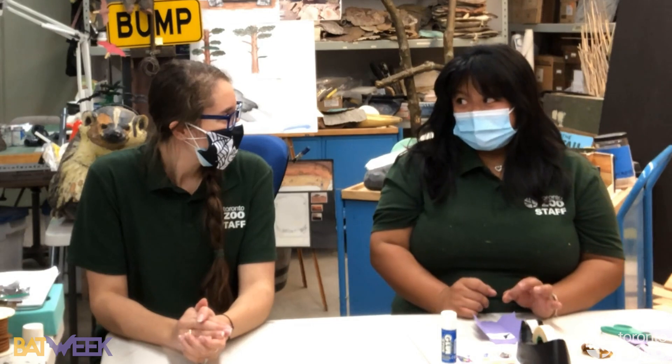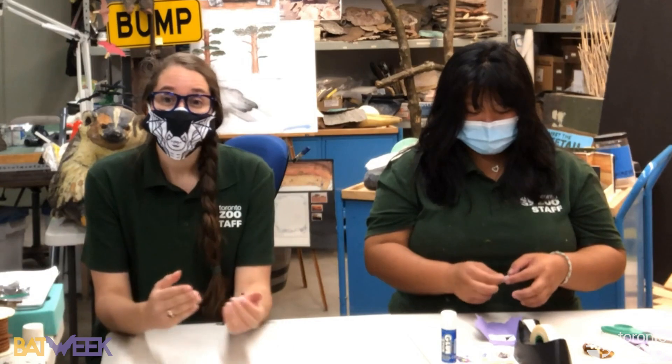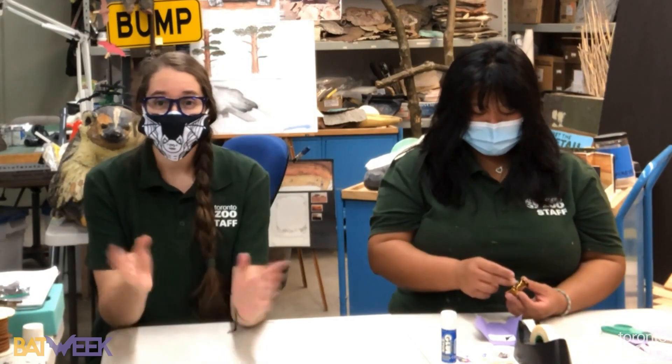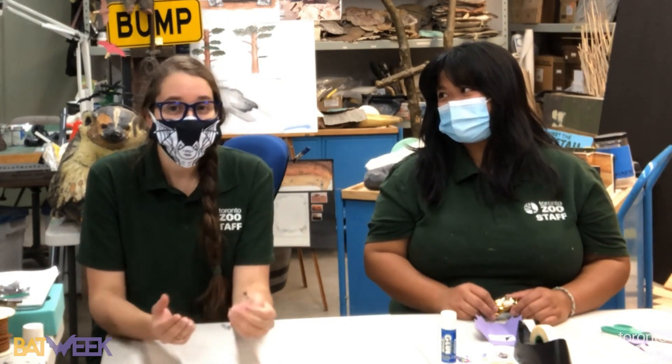What about bats getting tangled in hair? I'm going to say no, because I remember you saying bats are actually afraid of people. That is correct — bats do not get tangled in your hair. Bats are very afraid of people and don't want anything to do with you. They're not the most graceful flyers, so sometimes people see bats flying erratically and think they'll get stuck in hair. I've been in caves surrounded by millions of bats and not once have I had any bats caught in my hair.